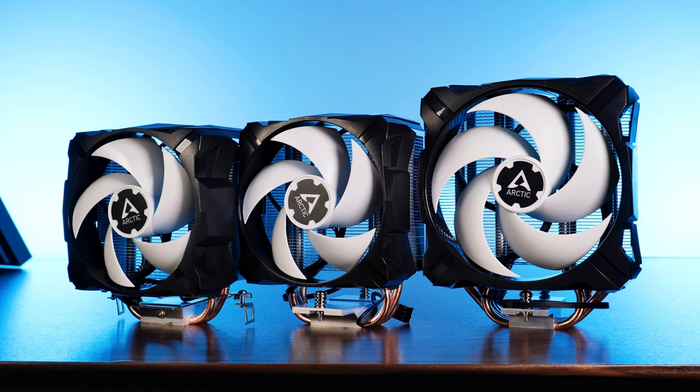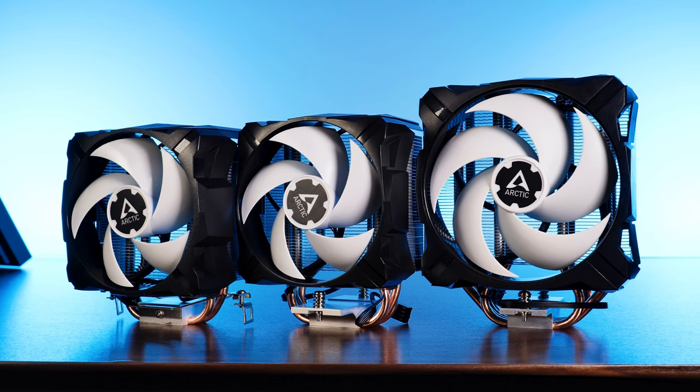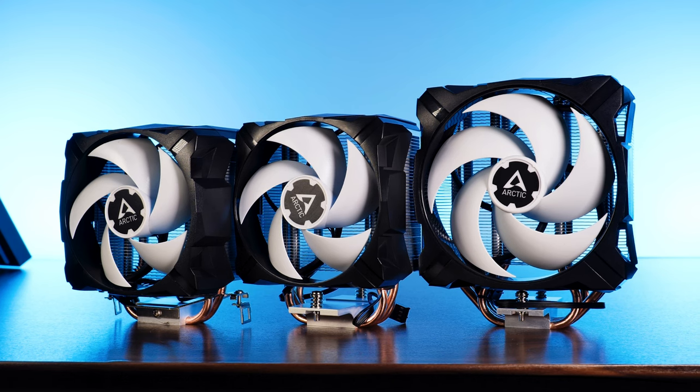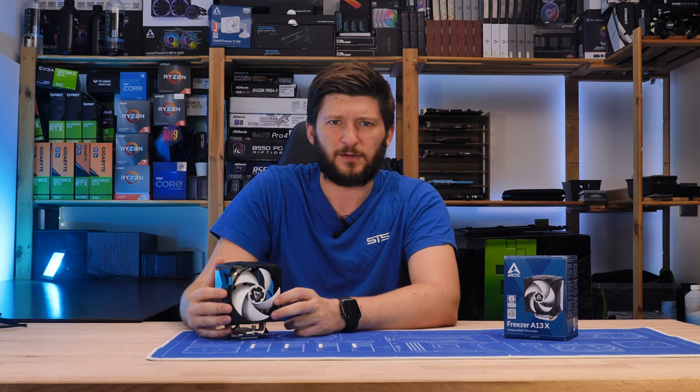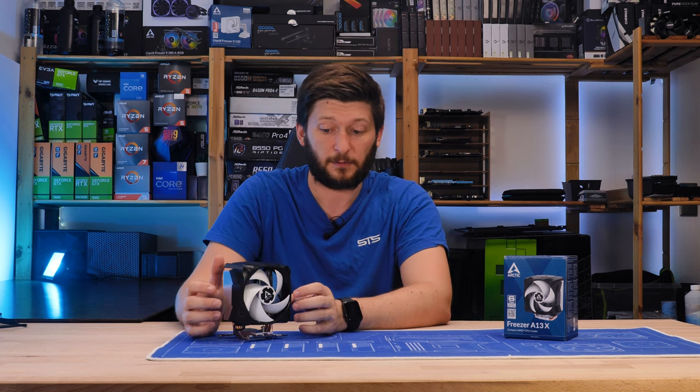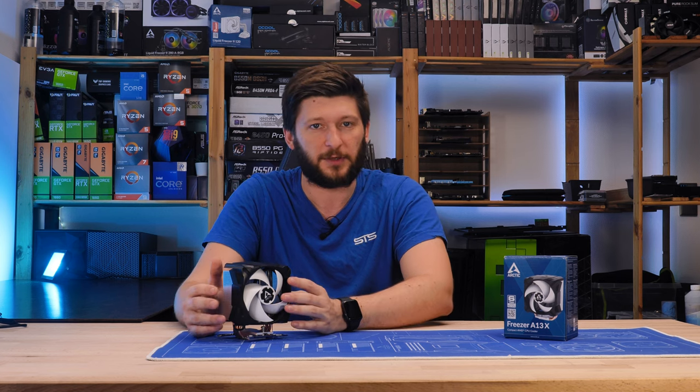Just like the newer Arctic Freezer 35 model, this has the same plastic thing that you push on top of your heatsink — and it's horrendous. I will never understand why not just go with fan clips, because that would be so much cheaper, easier, and more replaceable.